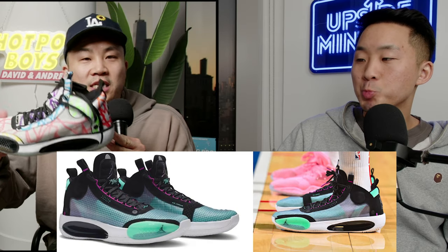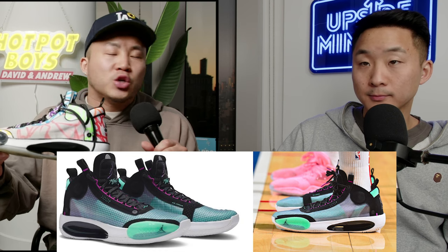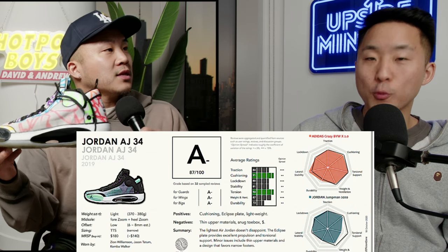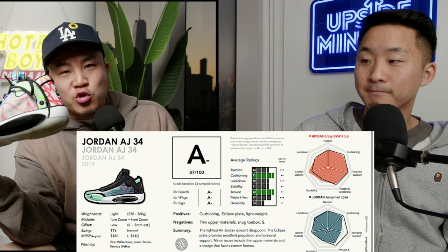Moving on to number three: I've got the Jordan 34 Mid. This is an incredible shoe. If you're more than 2E — 3E, 4E — this is probably not going to be for you; as a 2E I barely crammed in there. But if you're a heavy guard, this Eclipse plate will give you crazy spring back — it'll help you run the court, improve your verticality jumping, and make lateral and front-to-back movement feel a lot easier. There's a reason all marathon runners are setting world records in the Vaporfly: they also have a gigantic carbon fiber shank plate giving the spring-back effect.